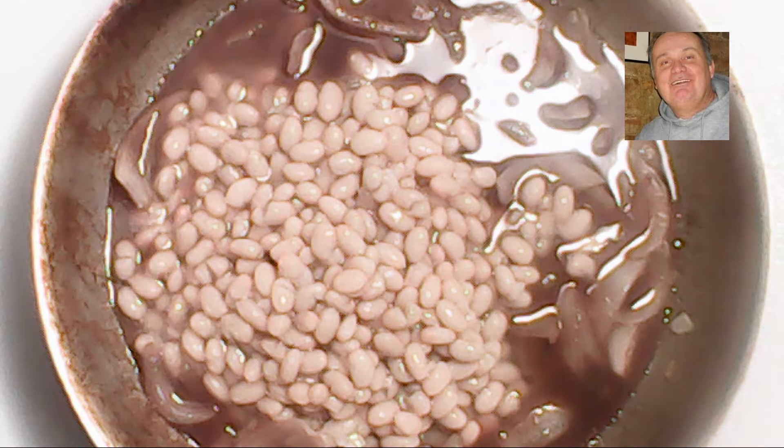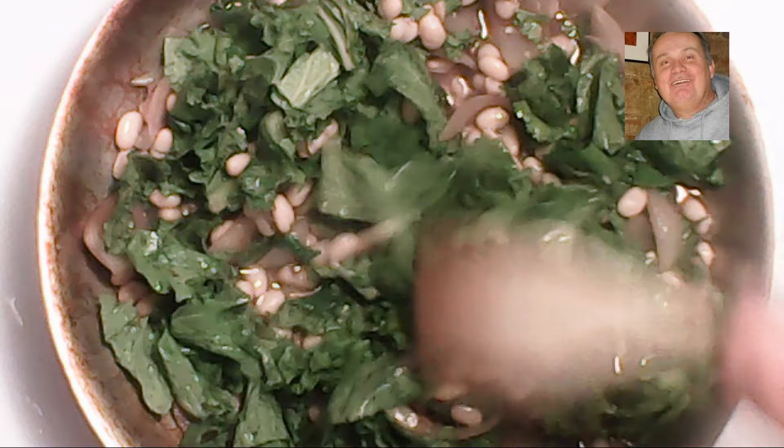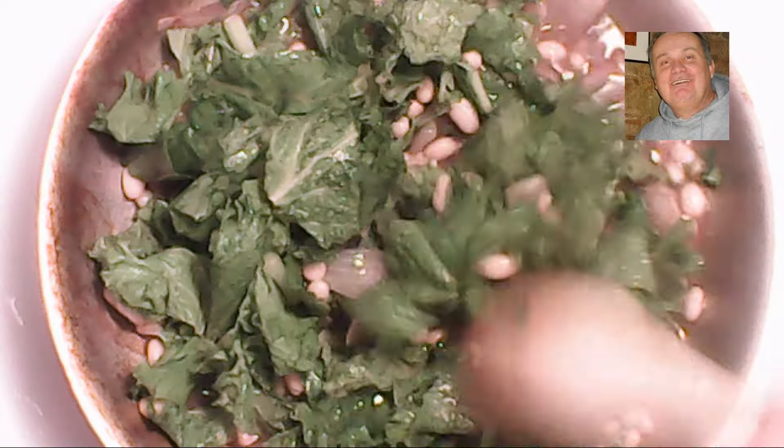Now we're ready to add our beans and our escarole — or in this case mustard greens if escarole is not seasonal or available. We add the beans first with the entire can including the juice, then add the mustard greens and cook until they start to wilt and blend into the soup. In about five minutes we'll dish this up into a bowl, top it with parmesan cheese, and serve it with the Italian sausage.